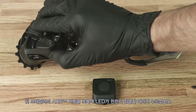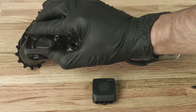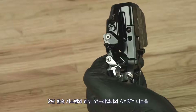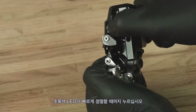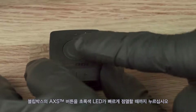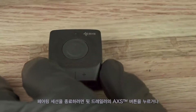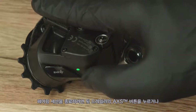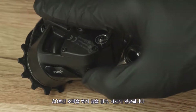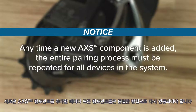Press and hold the access button on the rear derailleur until the green LED blinks slowly, then release. For 2x systems, press and hold the access button on the front derailleur until the green LED blinks quickly, then release. Press and hold the access button on the Blipbox until the green LED blinks quickly, then release. Press and release the access button on the rear derailleur to end the pairing session, or wait 30 seconds for the session to time out. The green LED will stop blinking. Anytime a new access component is added, the entire pairing process must be repeated for all devices in the system.